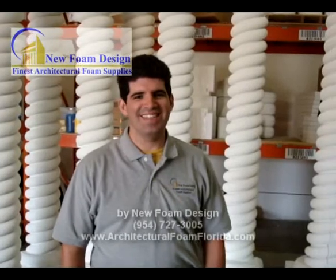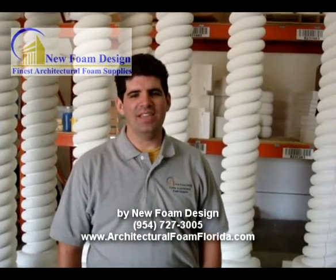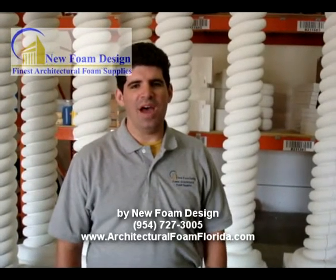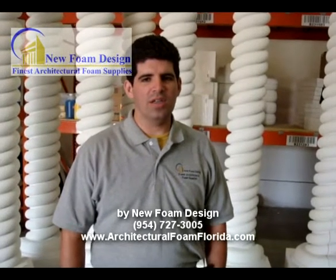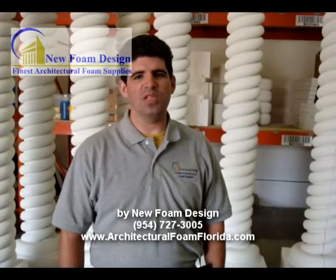Hi, how are you doing? This is Hamilton. I'm here at New Foam Design and I would like to invite you to come. The address is 2301 Northwest 33rd Port, Suite 109, Pompano Beach, Florida 33069.